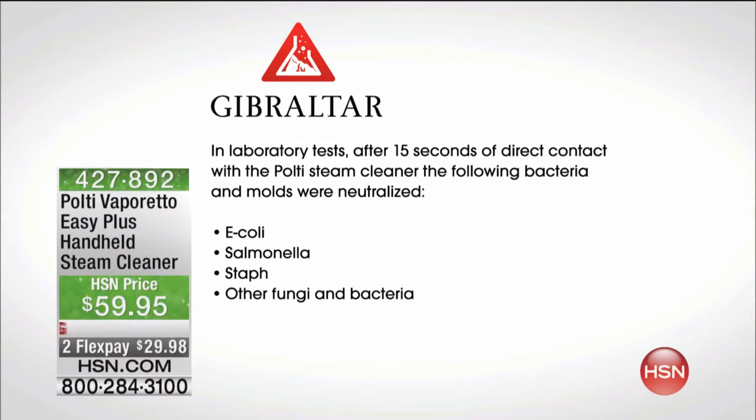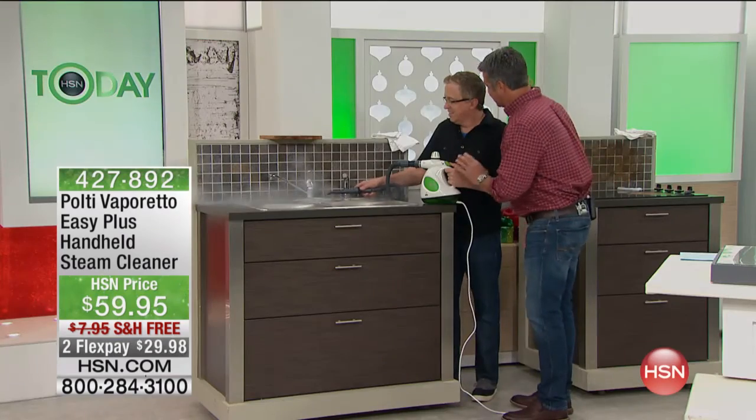From third-party independent laboratory tests, using the steam from the Polti — 15 seconds of direct contact — look at the bacteria it helps to neutralize. It neutralizes the following bacteria and molds: E. coli, salmonella, and staph. And you know staph is nasty. That stuff spreads germs, fungi, bacteria as well. Let's take it over to the sink, because this is a place where a lot of grime can hide.